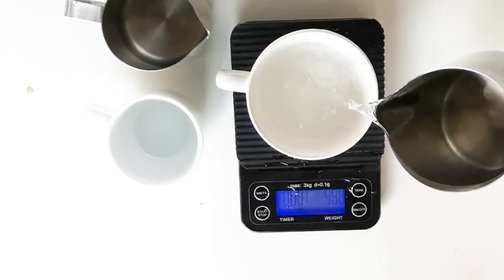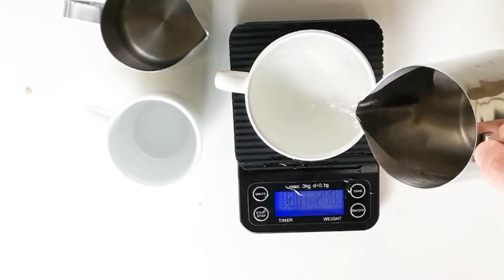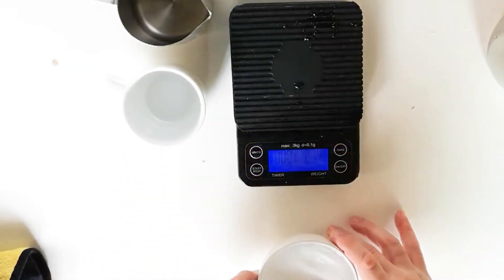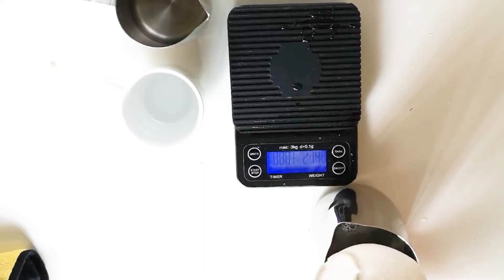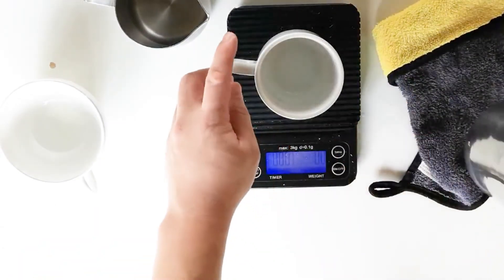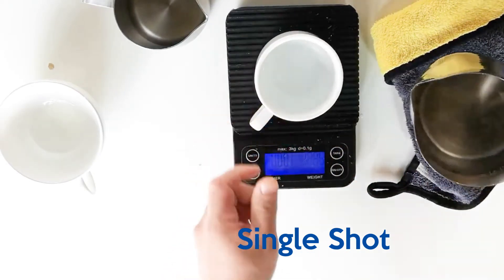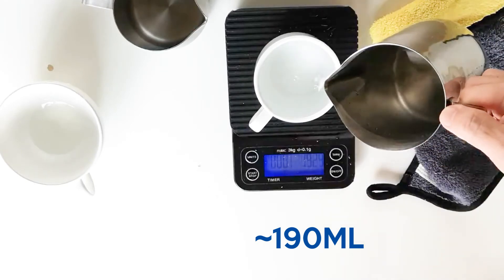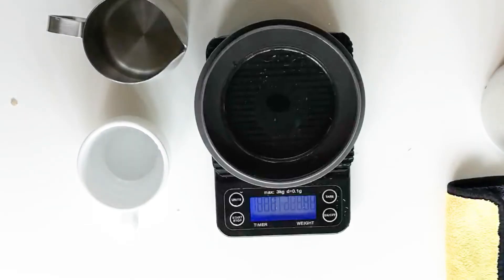Fill the cup to the brim to get an approximate volume — just don't spill water all over the scale like I did. Do the same with your smaller cups. In my case I use the big IKEA cup for daily double-shot lattes or cappuccinos, and sometimes a smaller cup for single shots towards the end of the night. That smaller mug comes to approximately 190 ml when filled to the brim, so those are the only two cups I have to worry about.